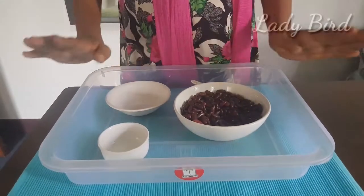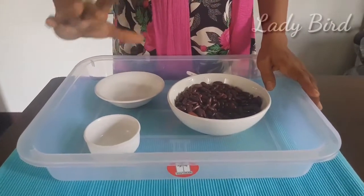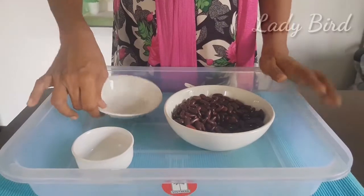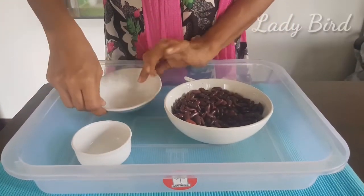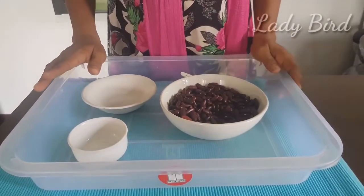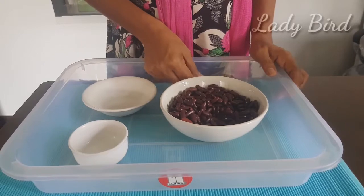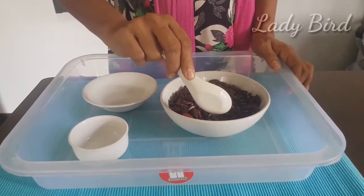Now, we are going to spoon the two equal bowls in the main bowl. We are going to make two unequal bowls in the main bowl. We are going to make two bowls in the main bowl. Now, we are going to make three bowls in the main bowl.